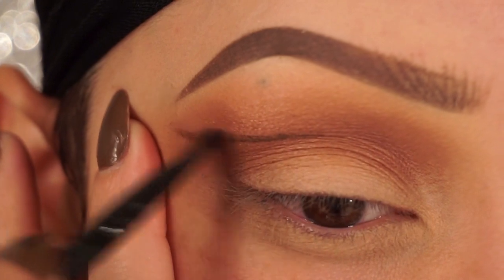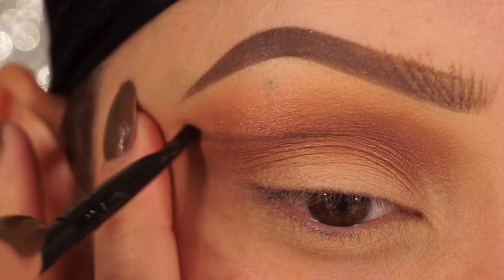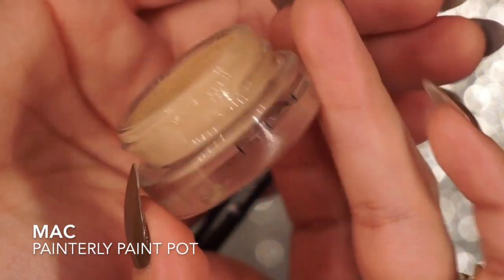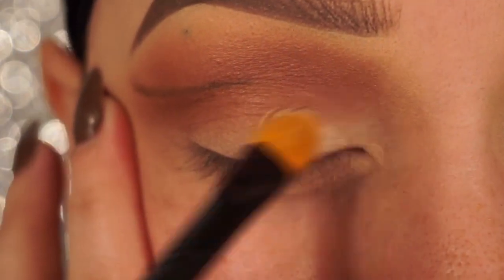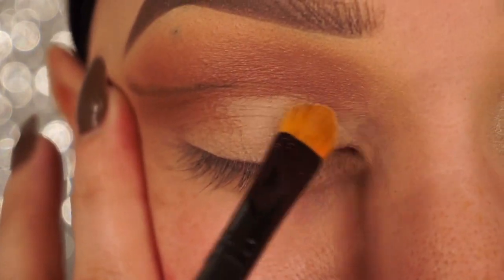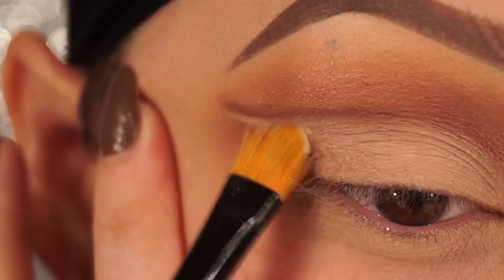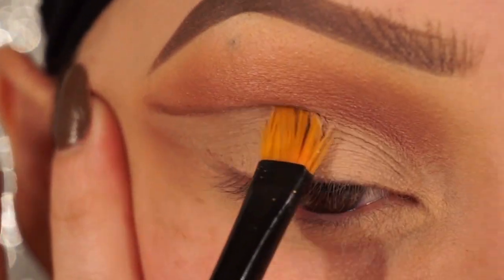I'm taking an angled brush and I'm just going to slightly blend out that line. Next, to clean up the underside of that cut crease, I'm just going to use MAC's Paint Pot — Chili Paint Pot. This is the same eyelid primer that I used to prime my eyes to begin with. So I'm just putting it on again, basically covering up any shadow that had gotten on my lid, and using this brush to make sure it's nice and clean.